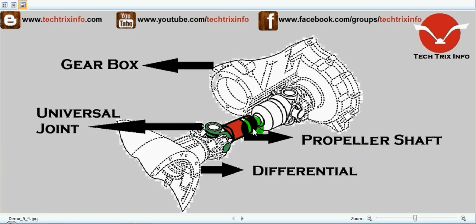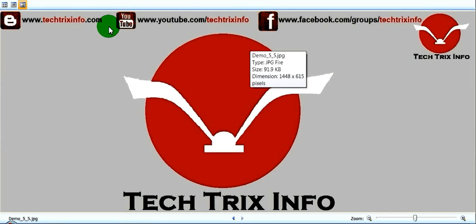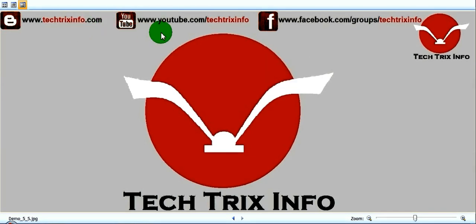So that's the purpose of the propeller shaft — it transmits the power from the gearbox towards the differential of the rear axle. To accommodate the angular twists or vibrations, a universal joint is employed where it is connected towards the gearbox and towards the differential. For more engineering-related technical videos, you can visit my blog or my YouTube channel.